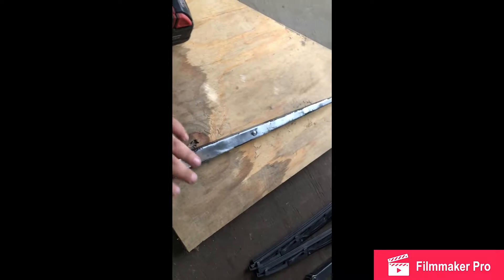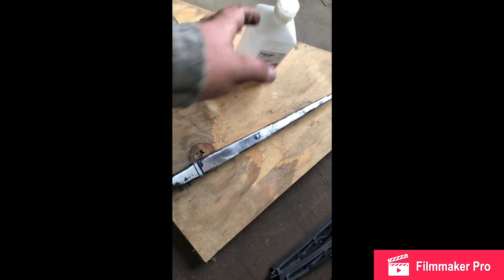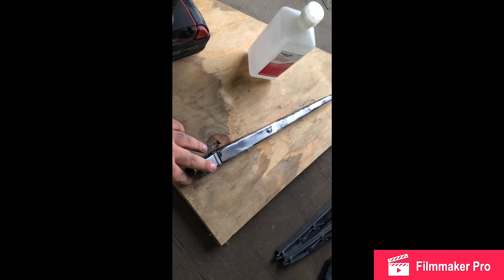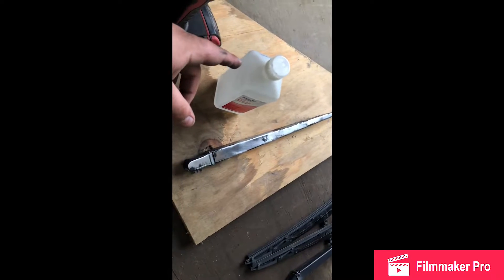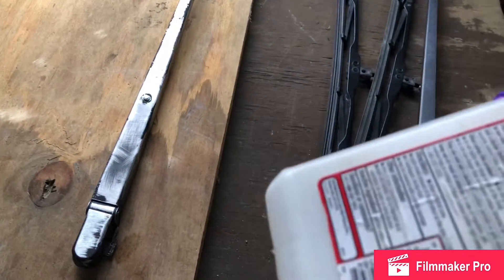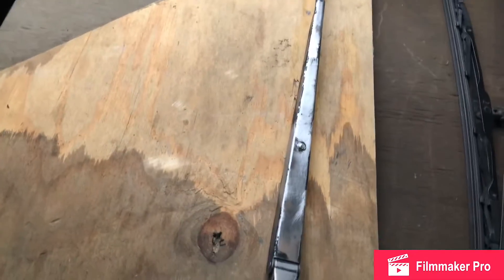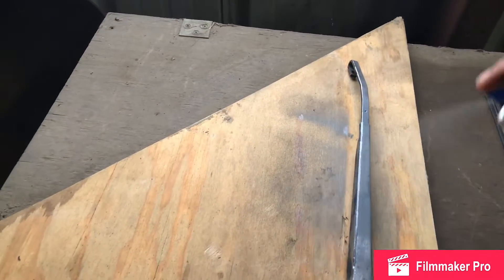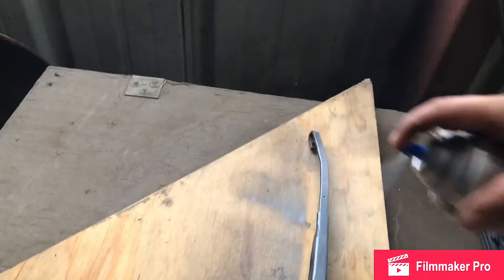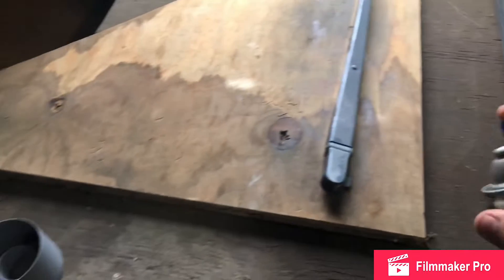Before priming, you want to use isopropyl alcohol — wipe it down and get everything clean with a clean rag. That's about it; this is a simple thing to paint honestly. Rub it down, and then hit it with the primer. Now that we've rubbed it down with alcohol, go ahead and start hitting it with primer. Shake it up well — this is self-etching, and any self-etching primer will work. The lighter you are with the coats, the better it's probably going to turn out.